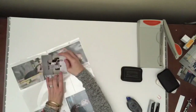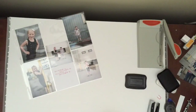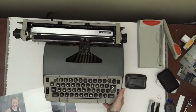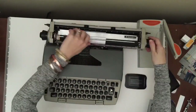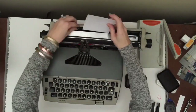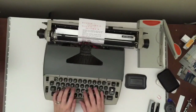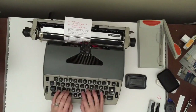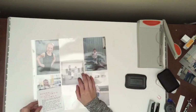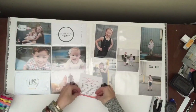Moving on to this next spread — for this one I had a lot of vertical pictures, so I wanted to pick out a layout that worked well with the pocket pages. I was able to get four in that one, and then I did a picture of the three kids. I pulled out my typewriter and I'm just doing a tiny bit of journaling. This card is from Gossamer Blue — I think my friend gave it to me — and it just said 'happiness is,' so I put what happiness is to us.